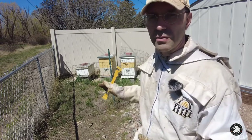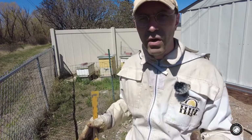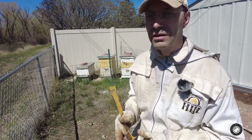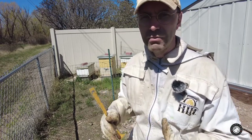The queen is super busy — she's laying like crazy. So now we have to keep the water up for them. They drink a lot of water to cool themselves down and to mix in the nectar they bring back into the hive to make honey.